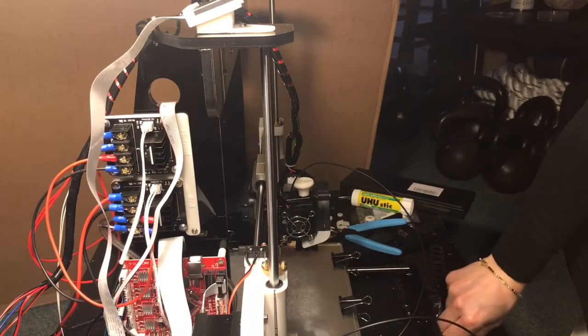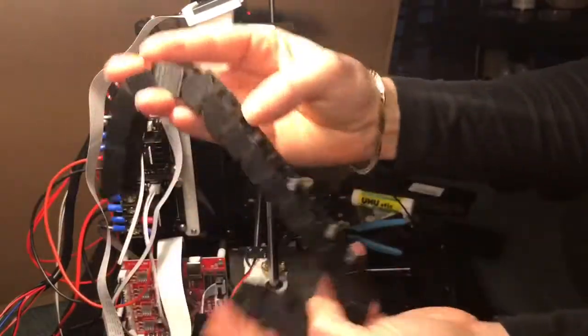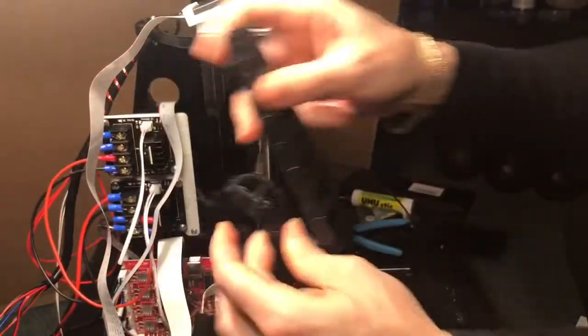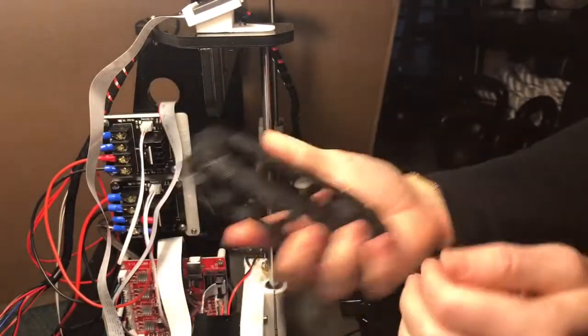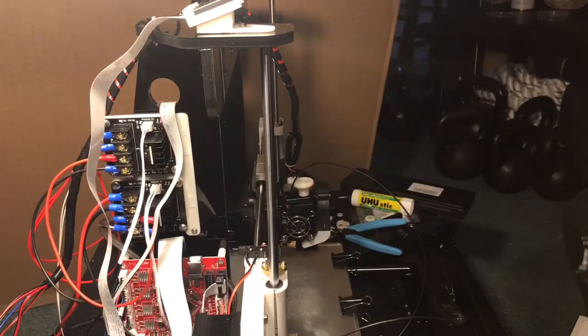Yeah, wire management is the next stage. And I'm proud to say I am building these fun cable chains — gonna do one for the X-axis and for the Z-axis. So I'm very happy with that.